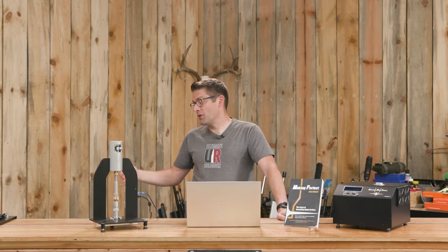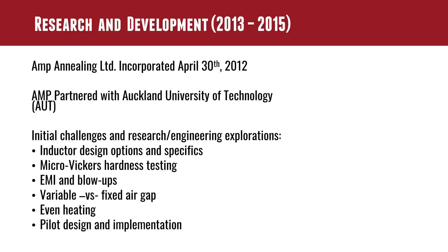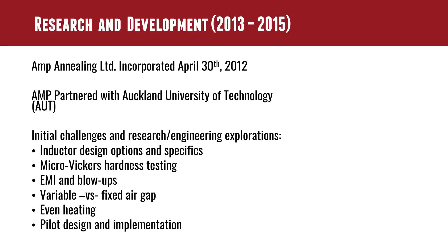It's kind of interesting. When you go into new territory, sometimes you find yourself at cliff's edge and you realize there's a reason no one has done this before. These are some really difficult problems that we're solving, and I think that's what made it so exciting. These initial challenges centered around inductor design, fixed air gap, variable air gap, how to get even inductive heating around the entire case mouth and shoulder area of the case. Learning about Micro Vickers hardness testing, which is really interesting.